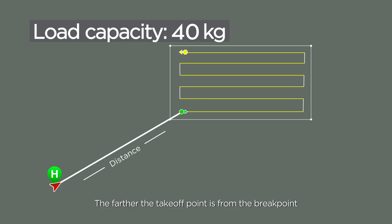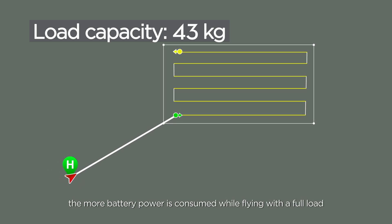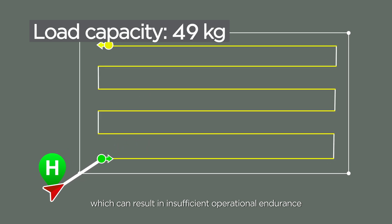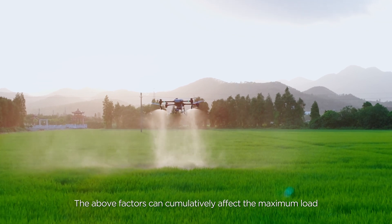The farther the takeoff point is from the brake point, the more battery power is consumed while flying with a full load, which can result in insufficient operational endurance. The above factors can cumulatively affect the maximum load.